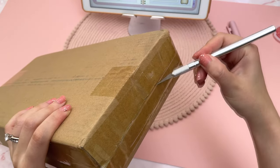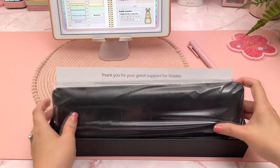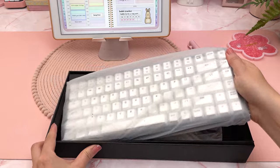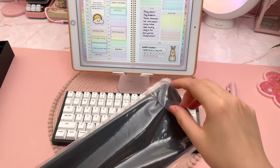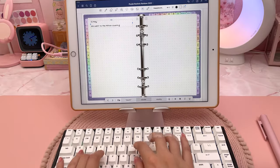The keyboard I'm going to be customizing is the Vissils V84 mechanical keyboard, which was sent to me a while ago and I filmed the unboxing at the time. I've seen a fair bit of praise for this keyboard and it worked pretty well when I used it for digital journaling on my iPad.